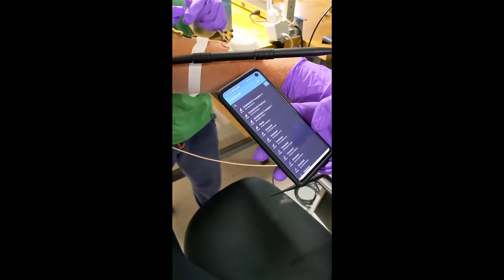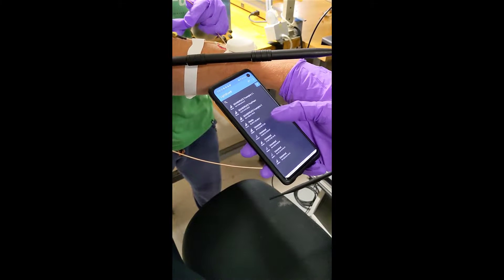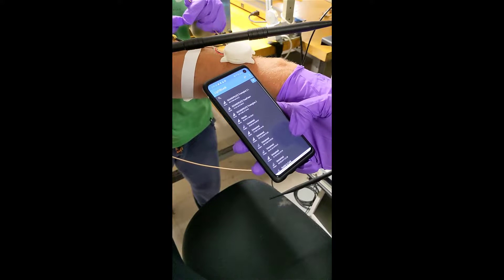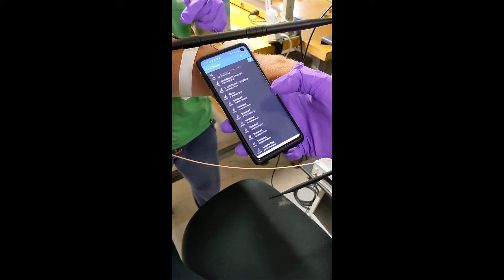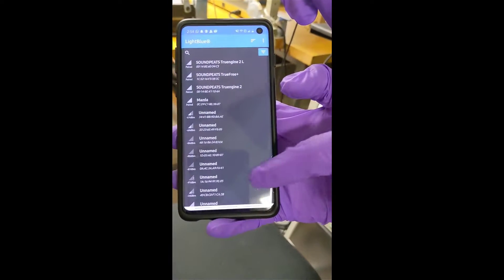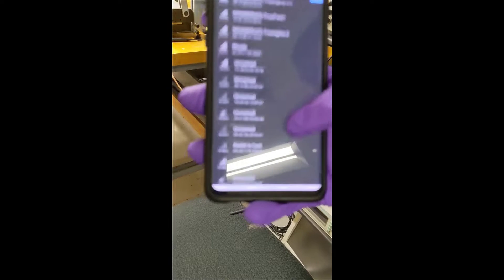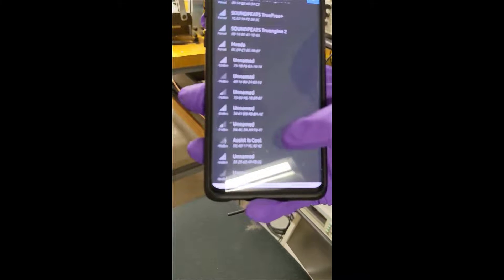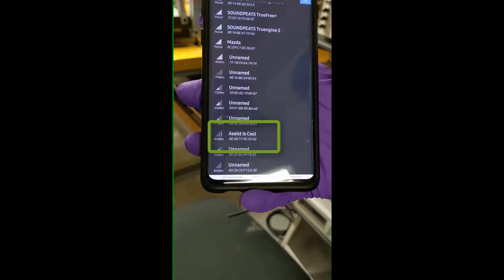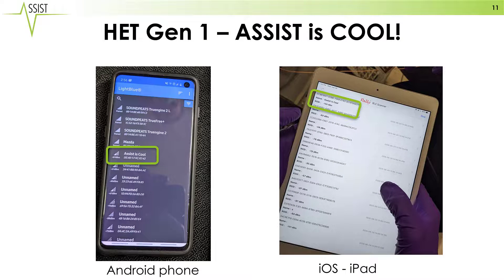We'll now take a look at a demonstration where you can see that the backscatter radio has been mounted on an arm, such as it would be done for a wristwatch, and the PIRF is seen on screen. The person on the phone is simply refreshing until they are able to see the bitstream or packet delivered by our backscatter radio, which is 'assist is cool' — and it certainly is. As you can see, we were able to receive our most important packet: 'assist is cool.'